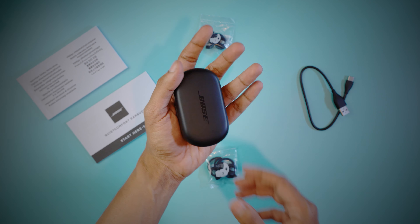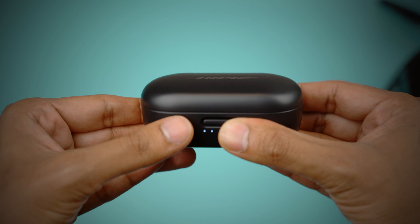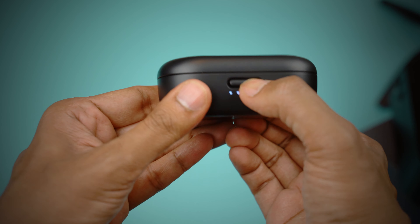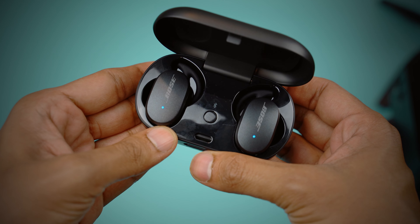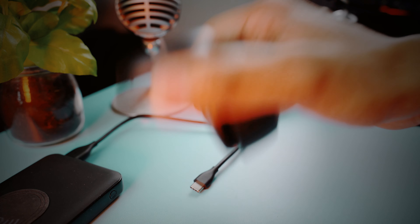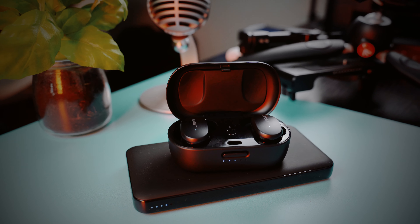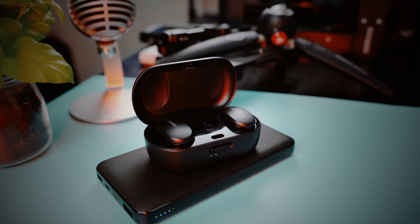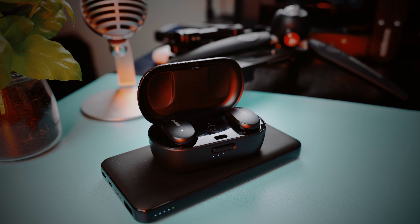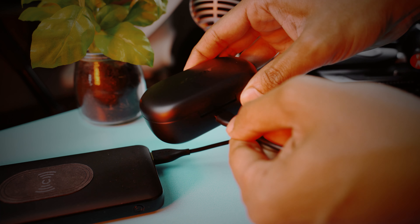The charging case, on the other hand, is big and bulky — definitely not something you'd want in your pocket all the time. It has a switch to open the lid, which always takes me a couple of tries to get open. Once inside, there's a dedicated Bluetooth pairing button and a strong magnetic cradle for the earbuds, ensuring that even if you drop the case, the earbuds won't go skittering across the floor. The case also supports wireless charging, and just 15 minutes of charging gives you 2 hours of listening time.